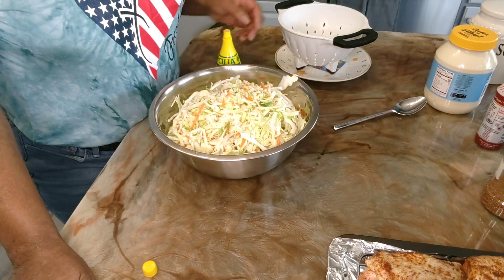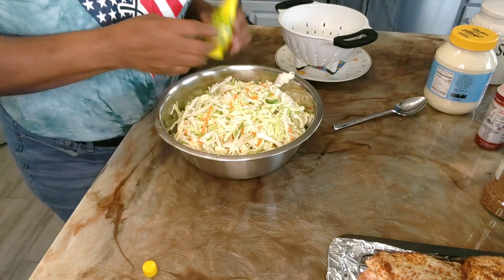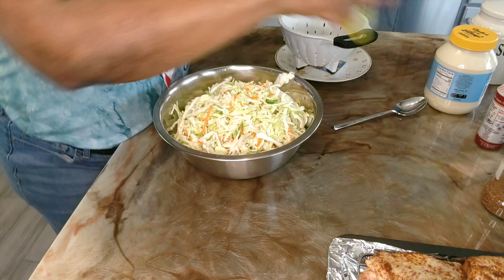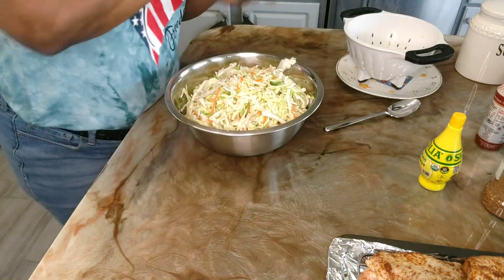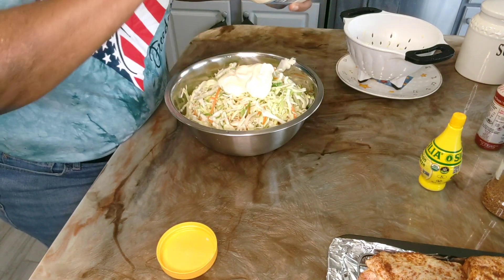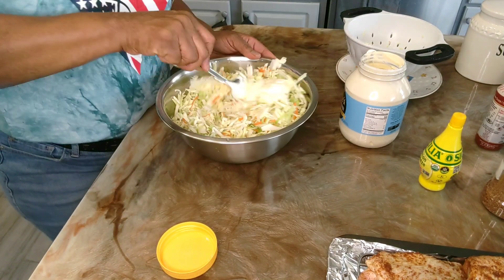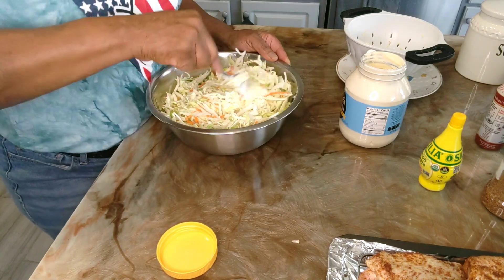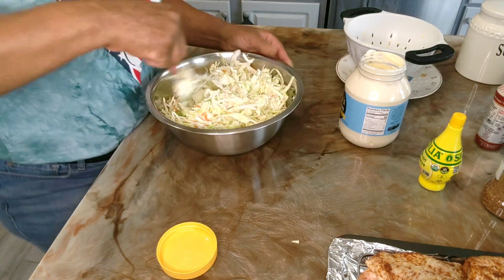I'm getting ready to make some coleslaw while we wait on the chicken to go in the oven. I have one bag of coleslaw mix here that I've already washed. I'm getting ready to sprinkle some lemon juice on it. I have some Duke's mayonnaise that I'm going to use, and some sugar too. Start out with a little first, because if you put too much in you won't be able to take it out, so always just add a little by little. I'm going to continue to work this around until the mayonnaise gets deep down into the coleslaw mix.